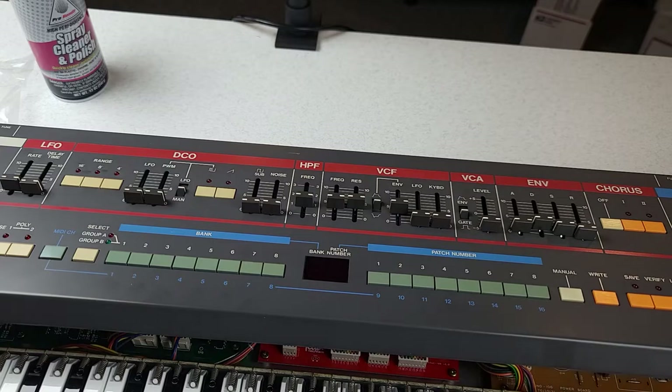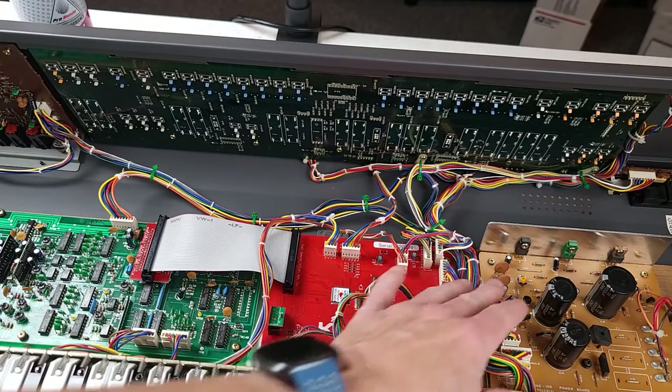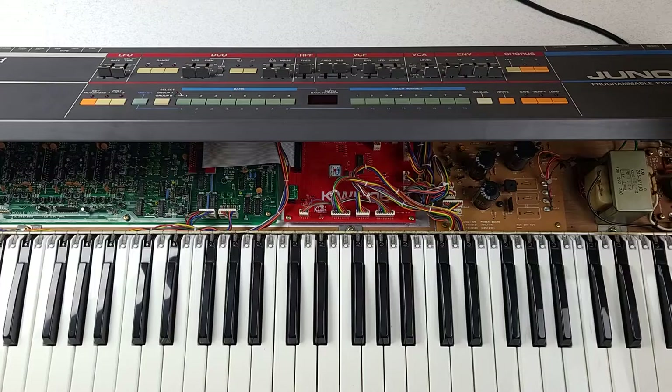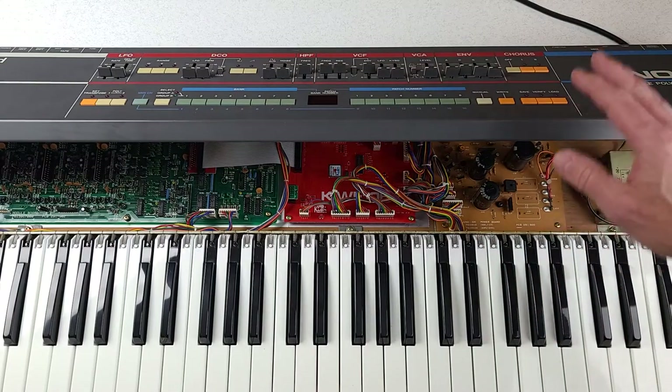Now we are at the moment of truth. It's put back together and it should be ready to turn on and test. I'm going to have one last-minute inspection inside just to make sure everything appears to be connected properly and no cables are pinched. If everything looks good, we'll power it up, test it, and then assuming that's all working, we'll do the calibration. It's plugged in. I've inspected all the cables, everything looks good, all connectors are connected properly — it's ready to power up, plugged into my mixer. Let's see if any smoke comes out. Here we go — three, two, one, go.